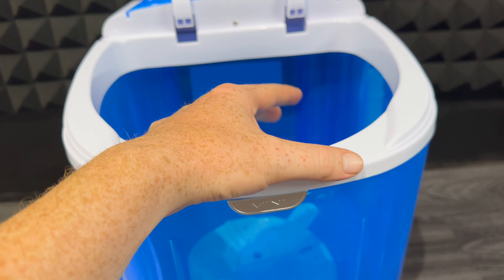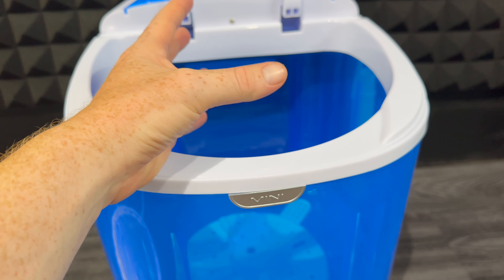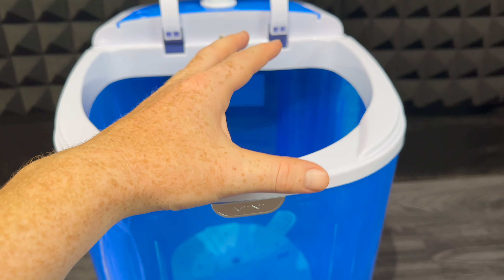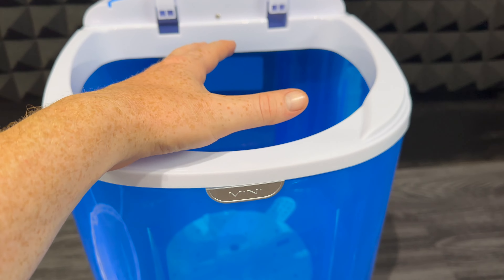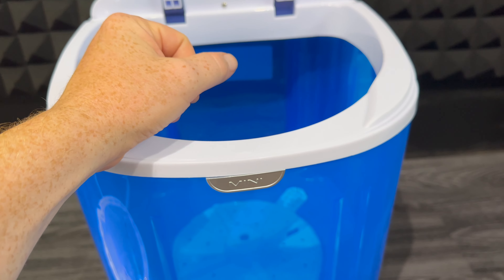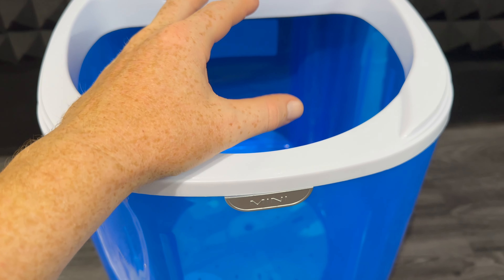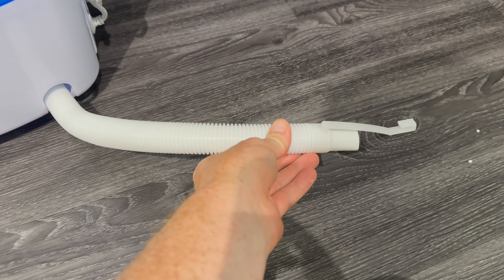How much water? It depends on how much clothing you're putting in, so you have to kind of eyeball that. Same goes with detergent — always put less than what you think you might need because this is small. From what I can tell you, for a five-pound capacity you can probably put three to four towels maximum. That gives you a ballpark of how much clothing you can actually fit here.